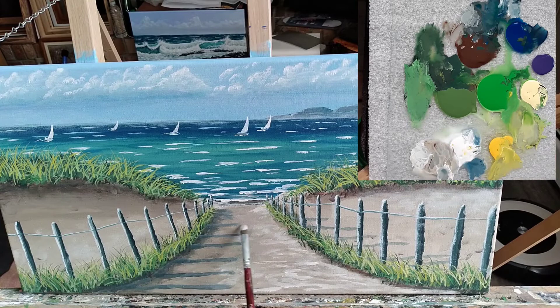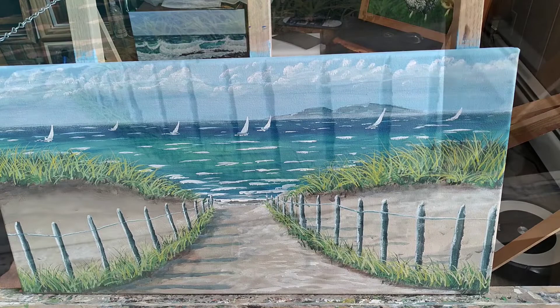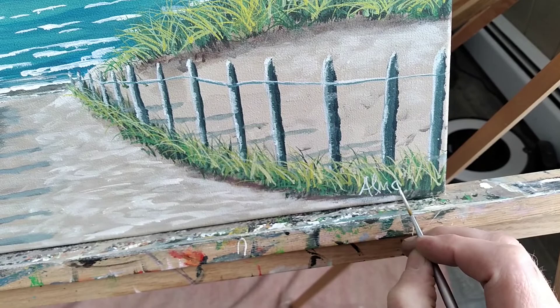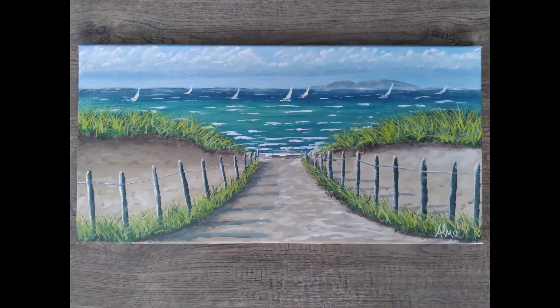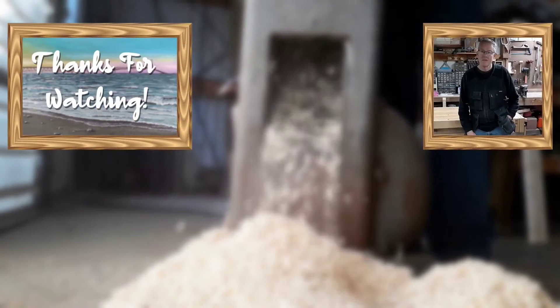And basically we have a finished painting. Last but not least, make sure to put your name on it so everybody knows how awesome you are. And there it is. Thanks for watching — please consider subscribing and I'll see you next time.